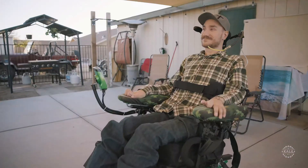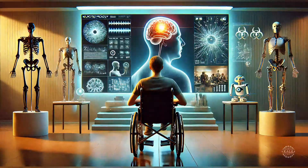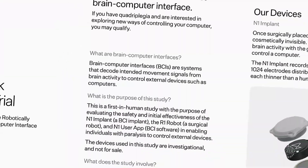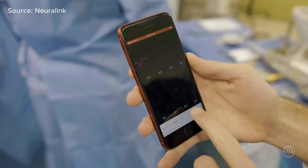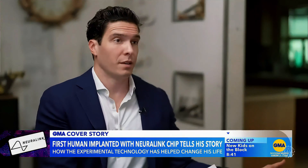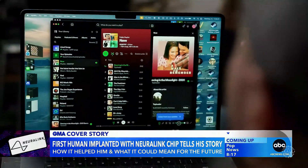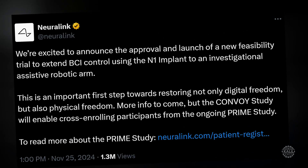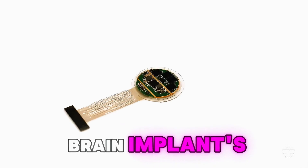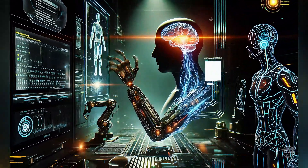A diving accident paralyzed Arbaugh from the shoulders down in 2016 when he was working as a summer camp counselor. The severe spinal cord injury left the Texas A&M student unable to move or feel most of his body below the neck. After the injury, Arbaugh became interested in emerging neurotechnologies. When Neuralink announced its human trials, he actively pursued participation and, in January 2024, became the first recipient. He can now control a computer just like anyone else, which he was not able to do beforehand. He views this technology as a way to reconnect with the world. Neuralink has announced it's seeking participants in its new Convoy study, which aims to extend the N1 brain implant's capabilities to control robotic components, potentially helping people with paralysis gain physical freedom through robotics.